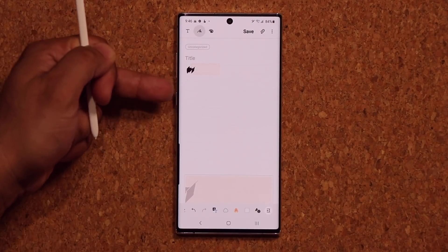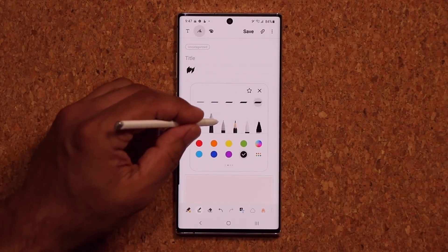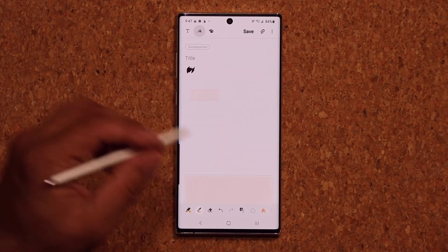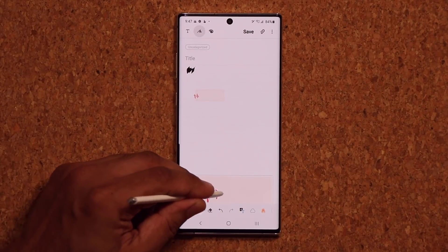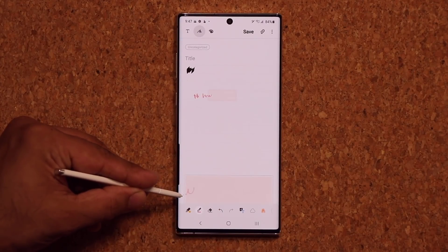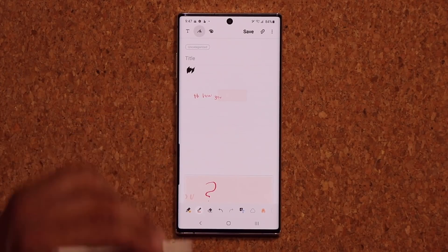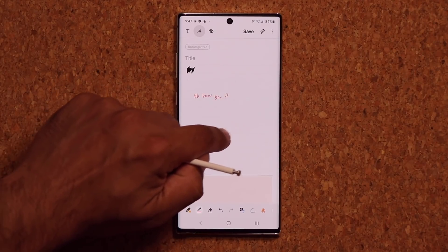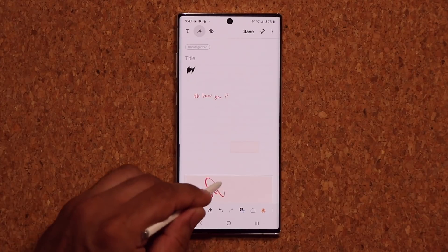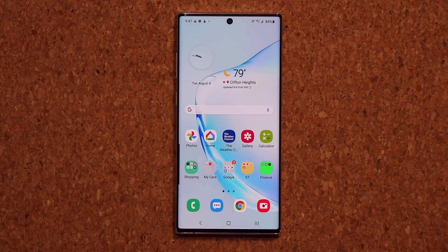Let me grab a nicer looking pen and write something — I'm going to say 'hi.' Look at what happens: it appears and then as I continue writing, the text shifts by itself so you can write continuously and it gets arranged in that one row. This is going to allow you to take amazing notes for classroom, diaries, whatever you want. You can also grab the pad, put it anywhere, and use it to sign.